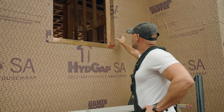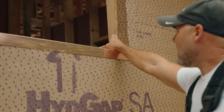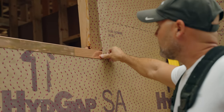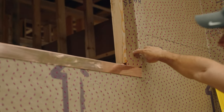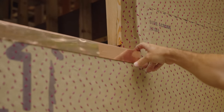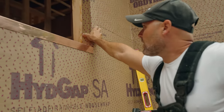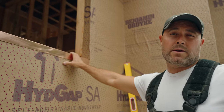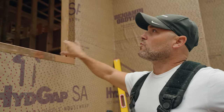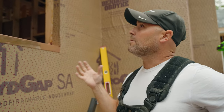Our next step is we take our WRB and we wrap it inside to about halfway right there, and we overlap the flange of the pan. So in theory if water does get in there, it drips down, stays in the pan, and will not enter the house. The reason we go just about halfway is we want to make sure it's nice and adhered to the stud so it doesn't get in the way when we're insulating — if you run it inside too far it starts flapping around and you don't get that nice insulation seal.